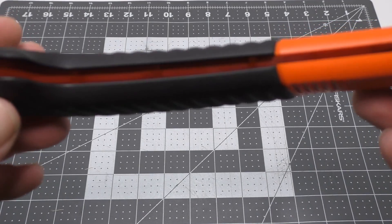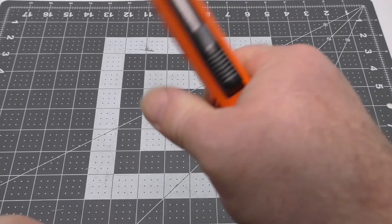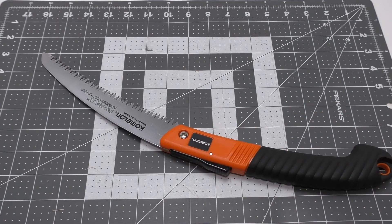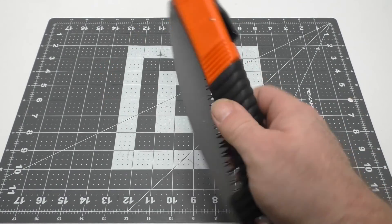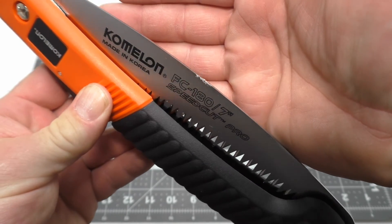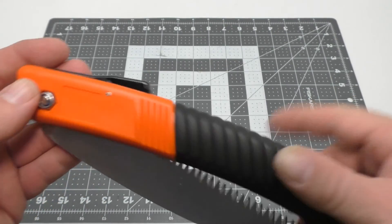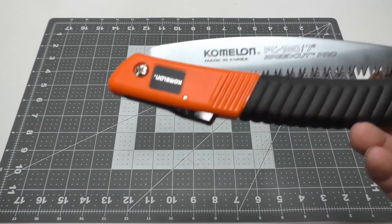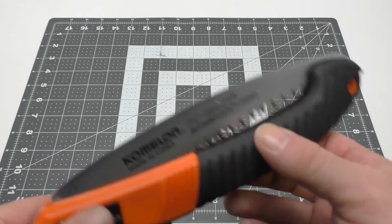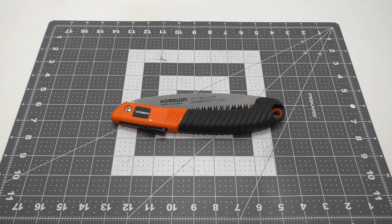Typical molded plastic with reinforcements — feels pretty sturdy, doesn't feel like I'm going to break it, so that's always good news. It has a very nice sharp 90-degree spine. You could use that to strike a ferro rod, process fat wood for your fire — there's a lot of uses for that 90-degree spine. Very cool.